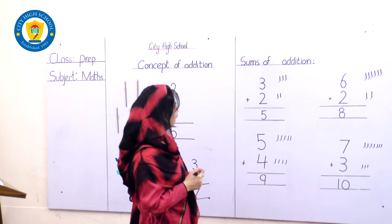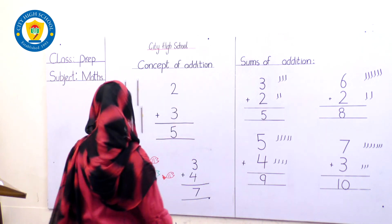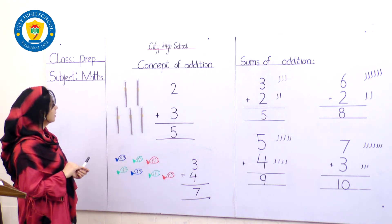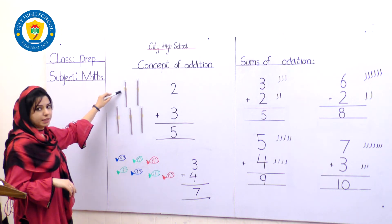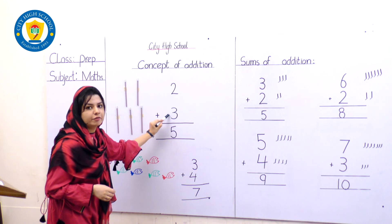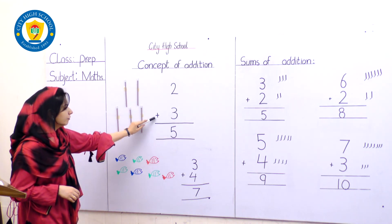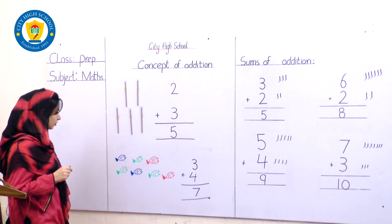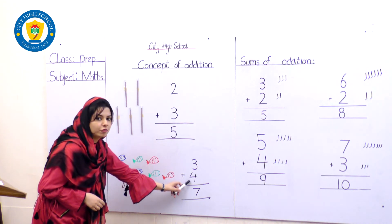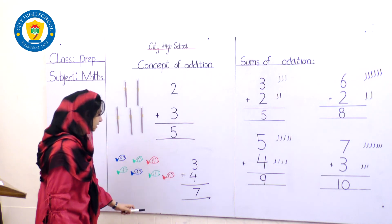Very good — that's all, it's so easy! Clap for yourself, great job. Let's revise it again. The concept of addition means putting things all together to add them. These are 2 pencils and here are 3 pencils — we've written number 2 and number 3. Let's count all together: 1, 2, 3, 4, 5 — we have got number 5, the answer is 5. Don't forget the sign of addition! Now count the fishes: 1, 2, 3 — number 3; then 1, 2, 3, 4 — number 4. The sign of addition — let's count: 3 plus 4 is equal to 7.